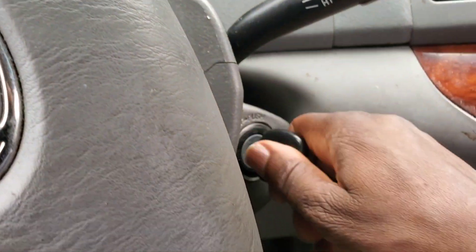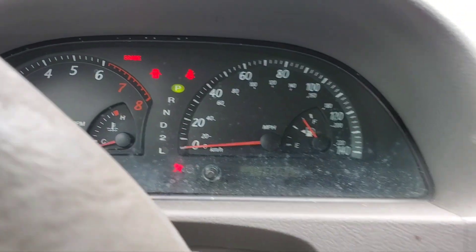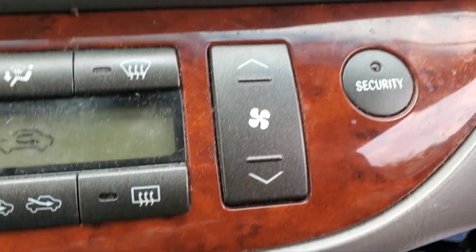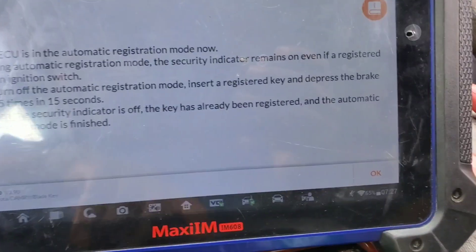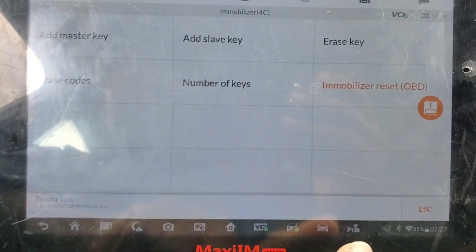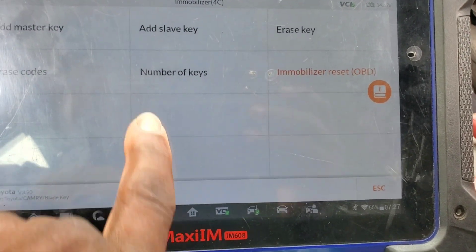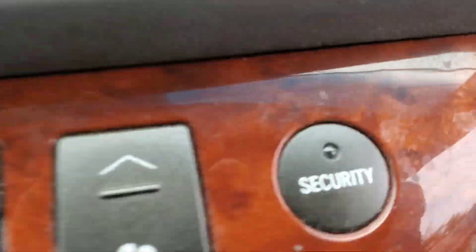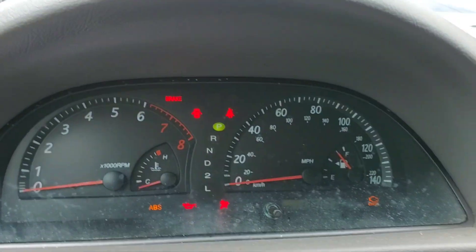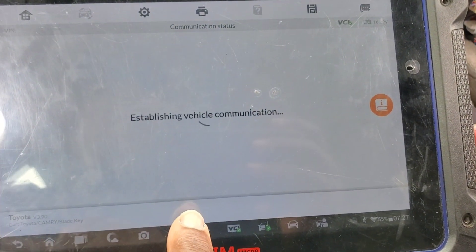So now turn the key out, put it in, press it in — it doesn't need this one, you see, it's good now. It doesn't need to do that — that's another one. But this car, we need to add another key. So I'm going to take this one out — this is the master key. I'm going to put it in, the security light goes off, turn the key on. I need to add another key. Add master key — let me see what's going to happen.